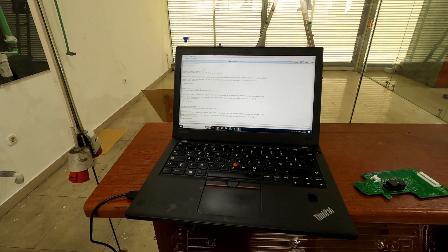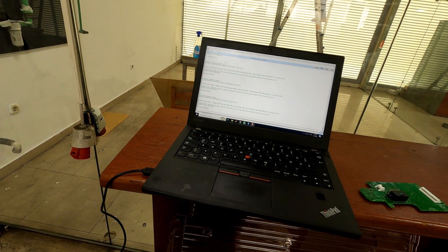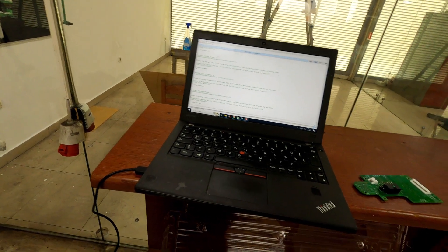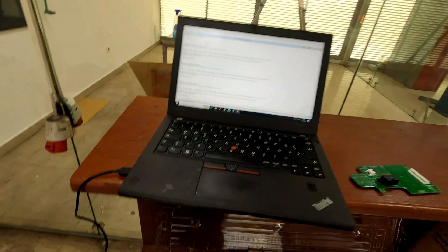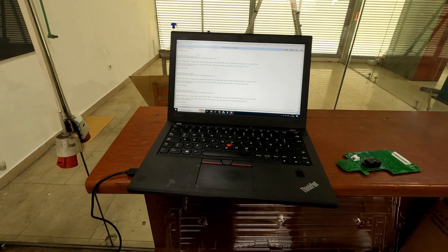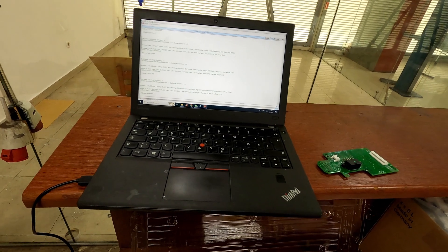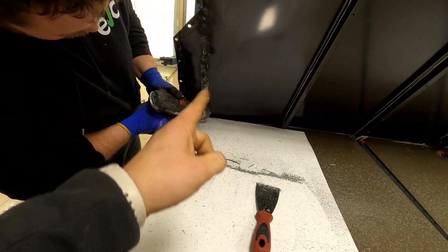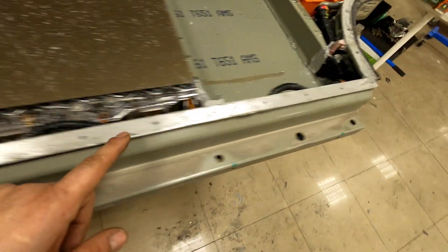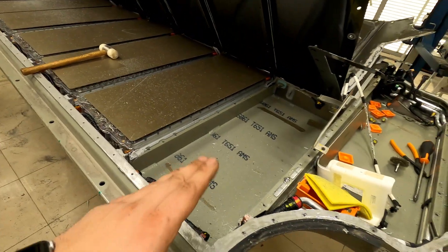This means the block wasn't discharged when it was submerged in water, because the customer arrived on time. Now let's prepare the battery pack for cleaning and assembly. Step one: clean all surfaces from any growth and prepare everything for assembly.